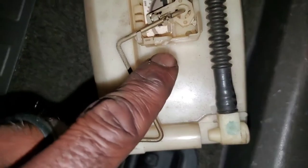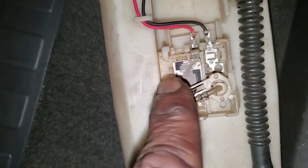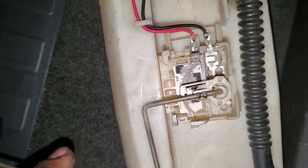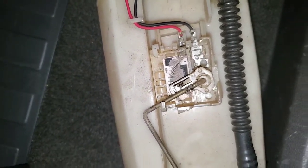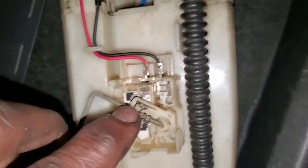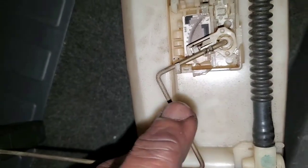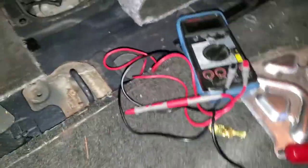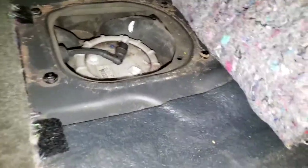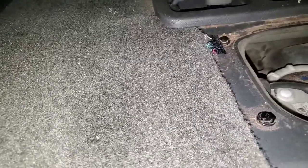The sending unit is a rheostat — a variable resistance — whose contacts are bridged by this arm here. According to the schematics, when it's full the resistance is least, between 9 and 21 ohms, and all the way down it's between 700 and 800 ohms. The light is blinking because the circuitry has determined we have an open circuit.